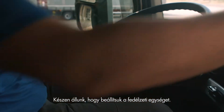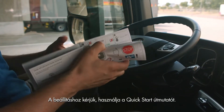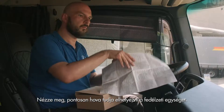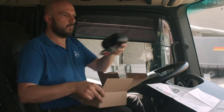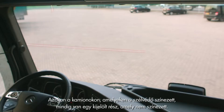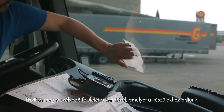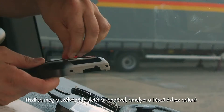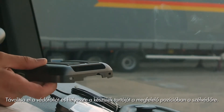Now we are ready to set up the onboard unit. Please use the quick start guide for doing this. Check where you can place the onboard unit. In trucks with tinted windscreens there is usually a designated area without tinting. Clean your windscreen using the provided cloth. Remove the adhesive strips and place the holder at the correct position on the windscreen.